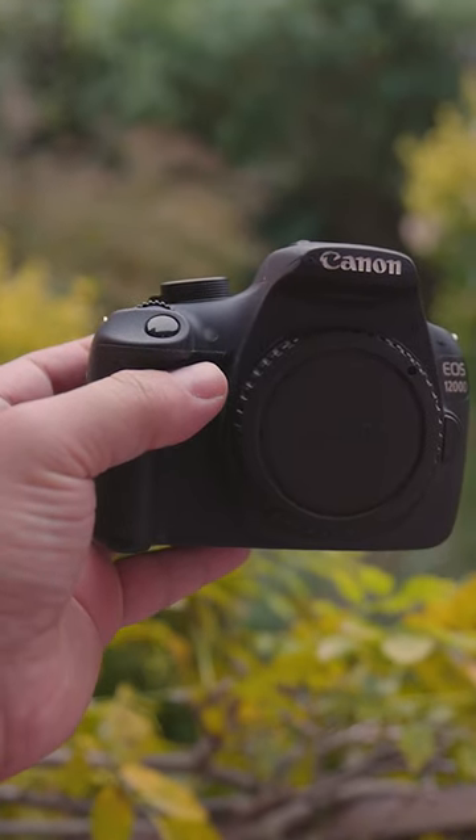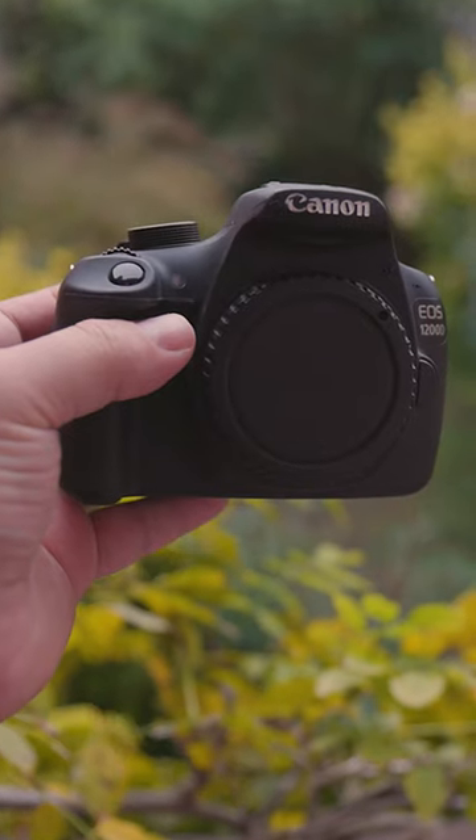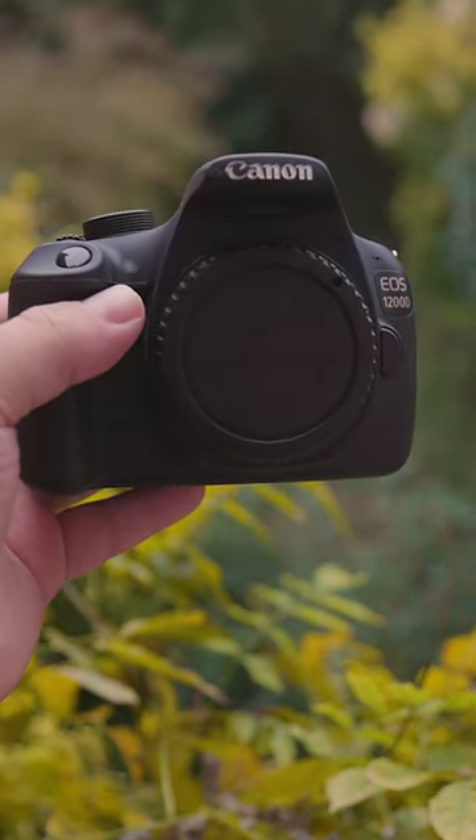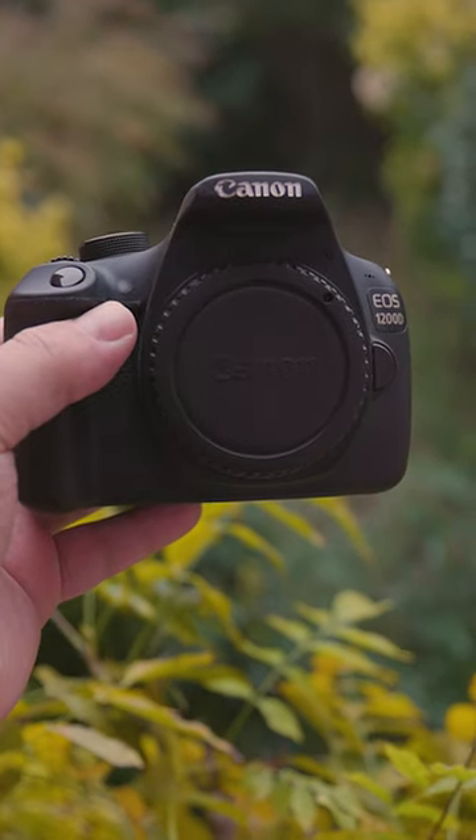In fact, just like other affordable cameras, it might be great for street photography, as the fact that it's older and thus less valuable might make you less of a target for thieves.